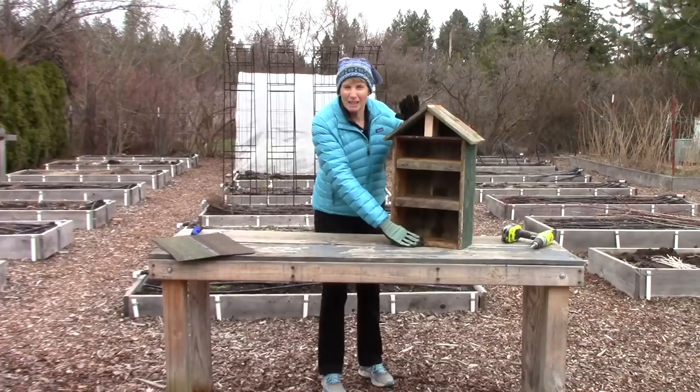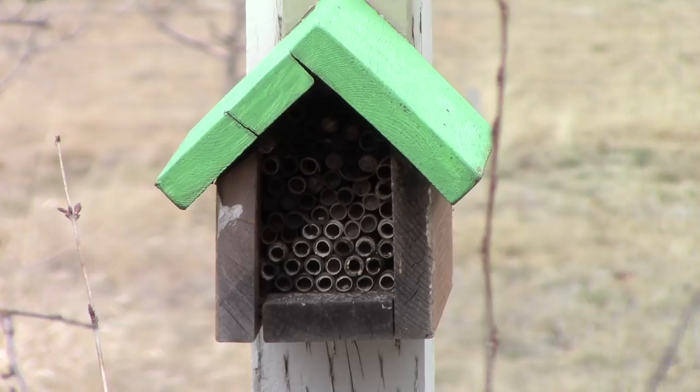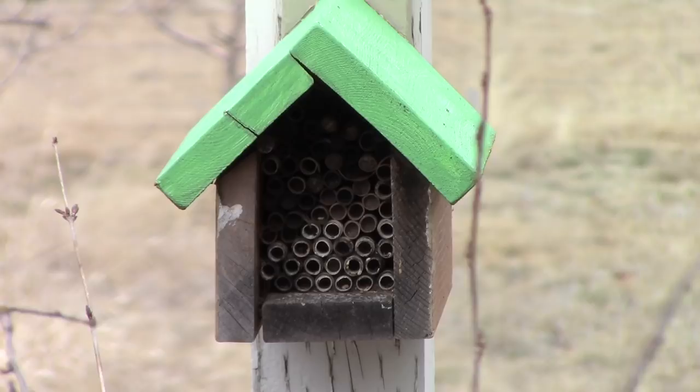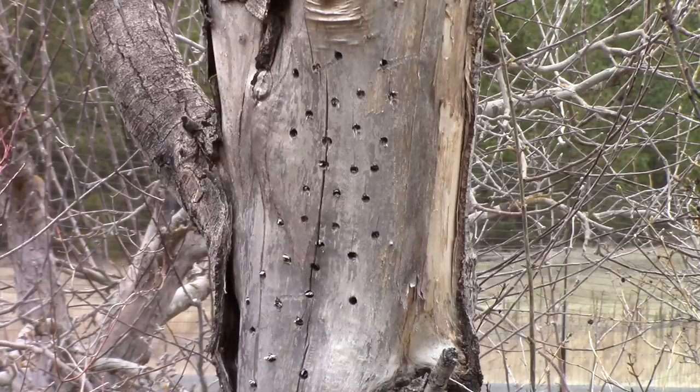I wanted to show you two different types of mason bee housing that you can purchase at garden centers and at craft shows. Here's a nice little mason bee house filled with tubes for the bees to lay their eggs in. And here's a tube filled with all sorts of mason bee tubes — we have this in our orchard and it works great. Also, here's a fun simple idea: if you have an old tree stump like this old aspen, you can just drill holes in the side of it and you'd be amazed at how quickly the mason bees and solitary bees are attracted to it.